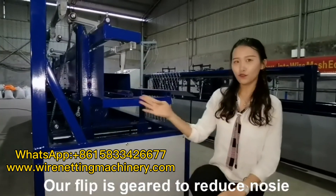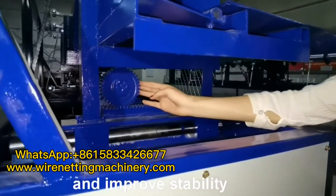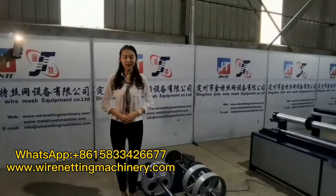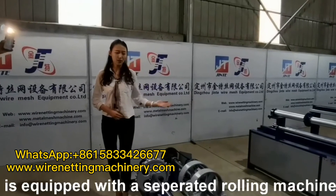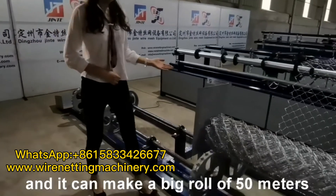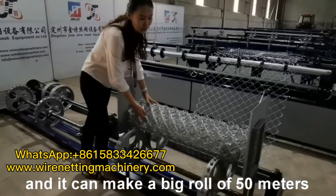All gaps are cleared to reduce noise and improve stability. The chilling grease machine is equipped with a separate rolling machine, and it can make a row of 50 meters.